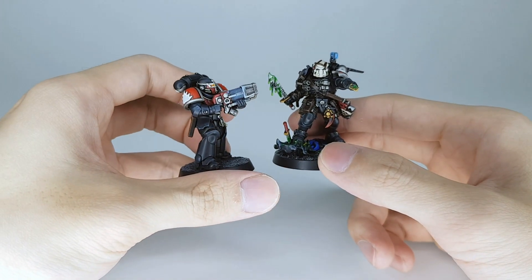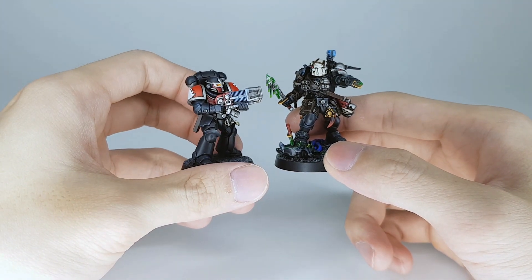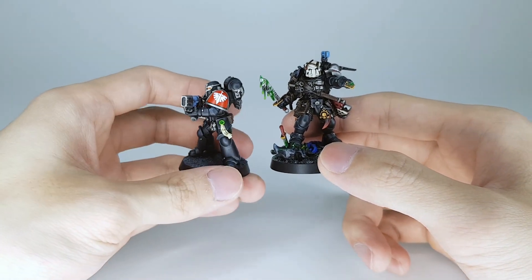I outfitted them with the Plasma Burner from the 30k Dark Angels Interemptors, playing as either Hellblaster or Infernus. But probably just Hellblaster because they're really good.